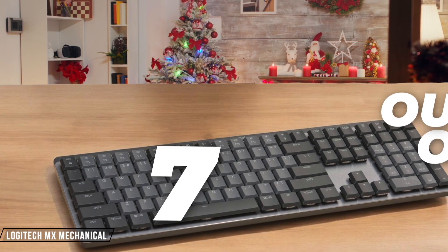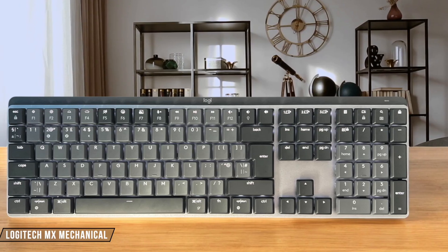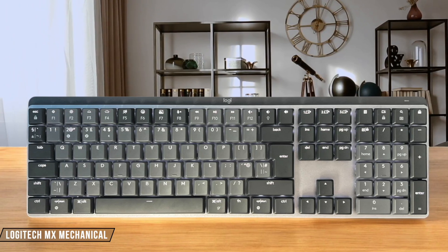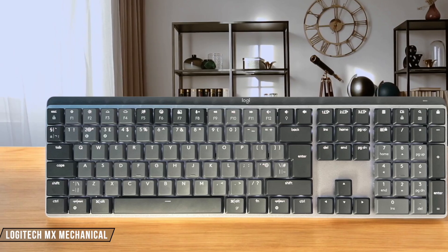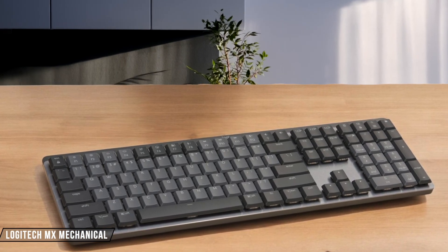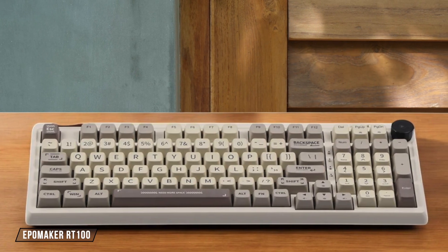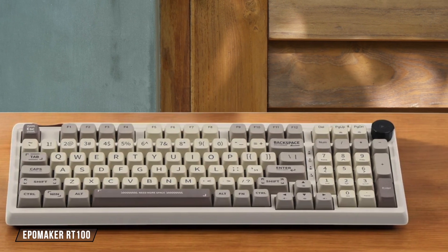The Logitech MX Mechanical with tactile quiet switches delivers silent presses with reactive key reset, making it ideal for those seeking tactile feedback without the noise. I've found the sound dampening to be quite effective during long typing sessions, though some bottom-out noise is still present, earning it 8 out of 10.